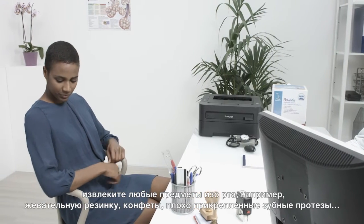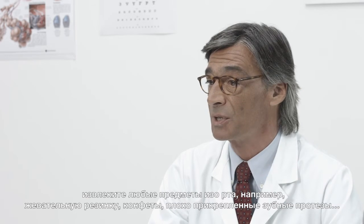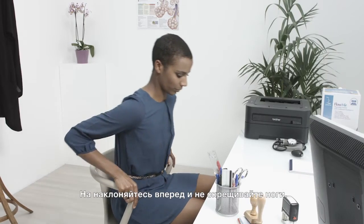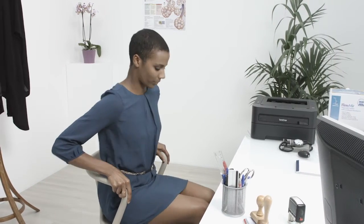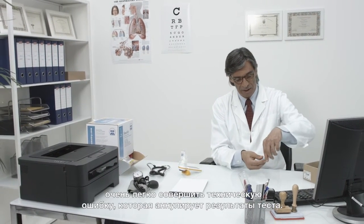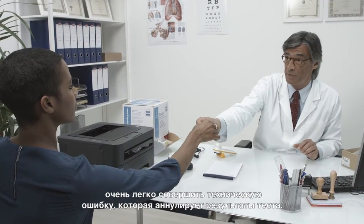Remove any object from your mouth, for example, gums, candies, or loose dentures. It is preferable to perform the test in a seated upright position. Don't lean forward and don't cross your legs or feet. We are going to use a nose clip. If the nostrils are not blocked, it is easy to make a technical error that invalidates the results.